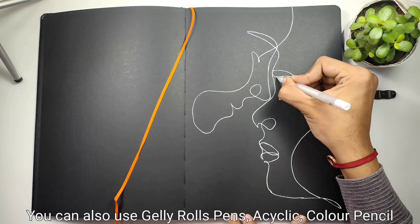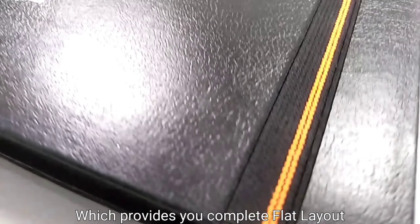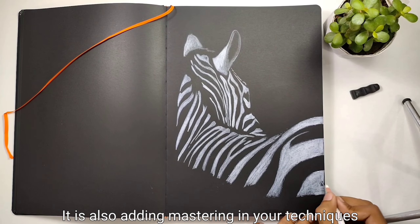Each sketchbook contains 42 sheets, stitched in a durable hardcover with elastic enclosure using the Smyth method. This provides you a completely flat layout for more comfort while working with it. It is also ideal for mastering your techniques.